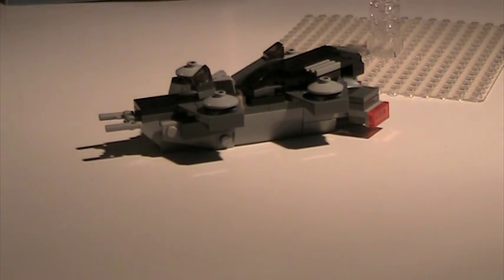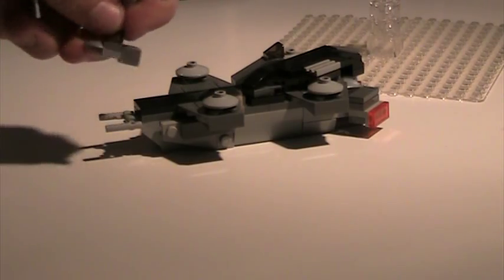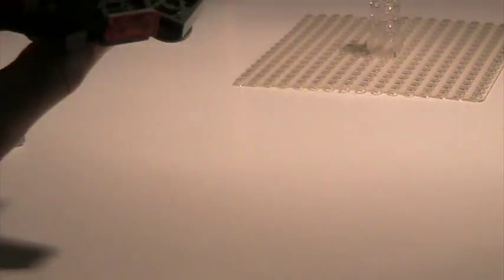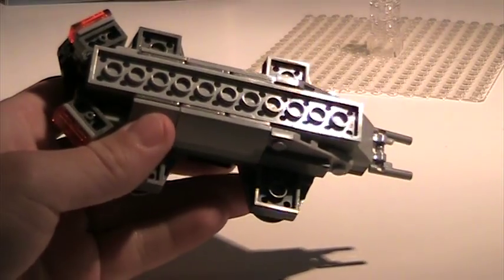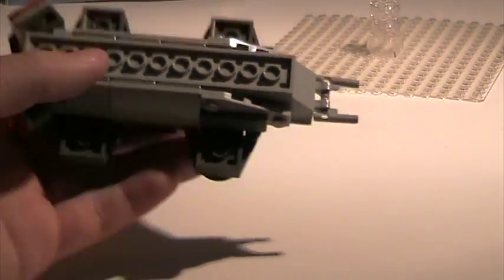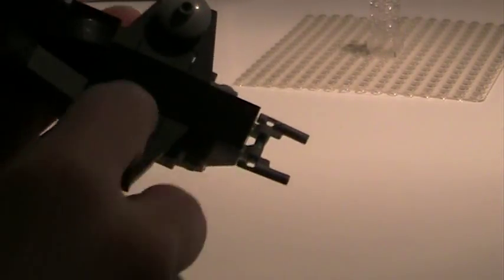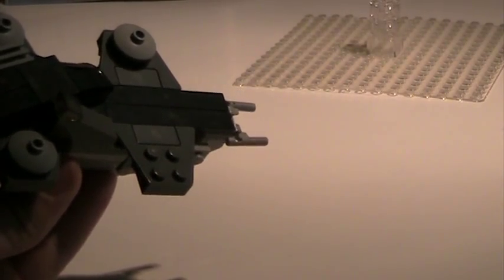The mini model can fit the bigger model — it does look a little weird, but there's nothing I can do about that. For anyone trying to make this, it's not too terribly hard. That's a 2x14 base plate. I used brackets to attach these pieces, and these pieces are attached using wedge plates. I've also got some black tiles.